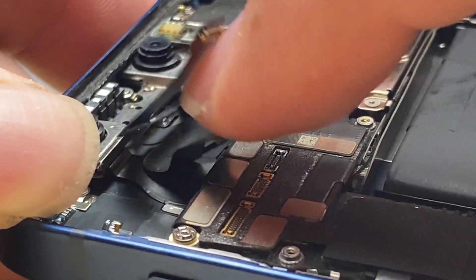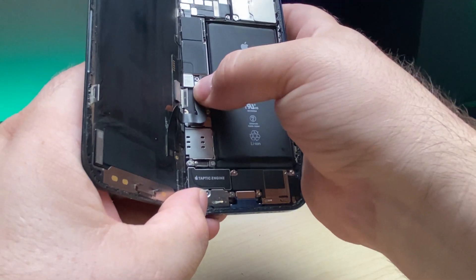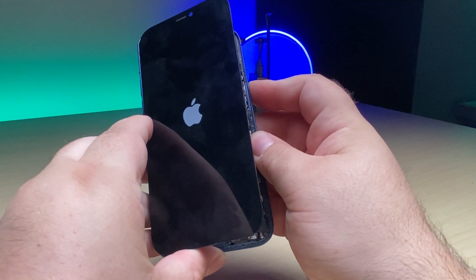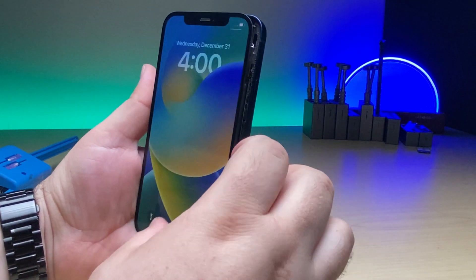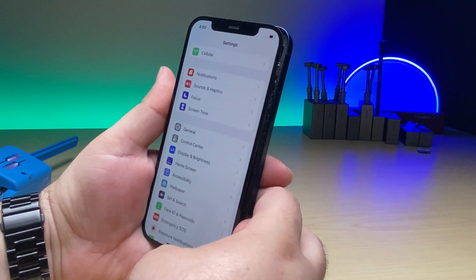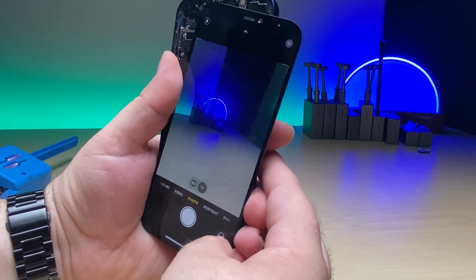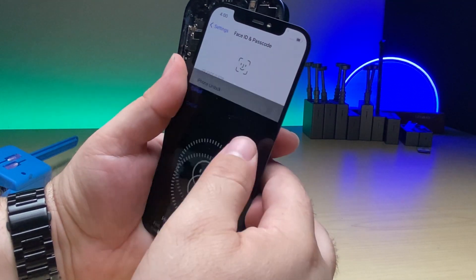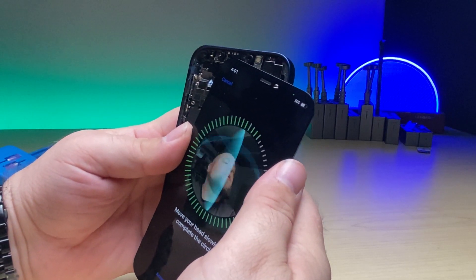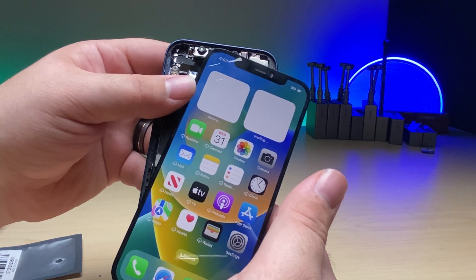Now we will put it back into the phone and connect each one of the flex cables. Take our display, plug it back in, connect up the battery, and turn it on. We can go in and see if we can set up Face ID. Let's check the camera first — make sure it's working — and there you go. You can see me — the camera is still working just fine. Now let's check Face ID. Still blue — that's a good sign. Let's see if it can find my face. There you go — fixing the front camera and maintaining Face ID.